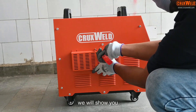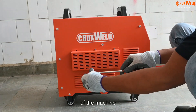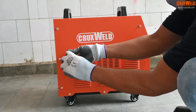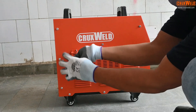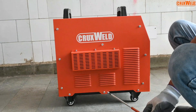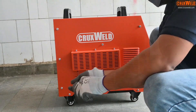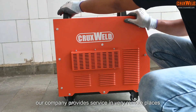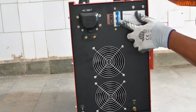In this video we will show you the complete operation of the machine, including cutting as well as arc welding through a single machine. Through this machine, our company provides service in very remote places and with very limited access.